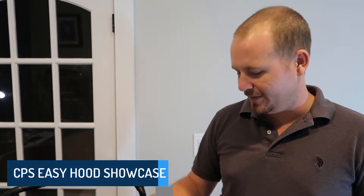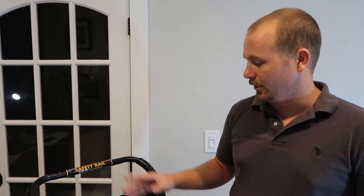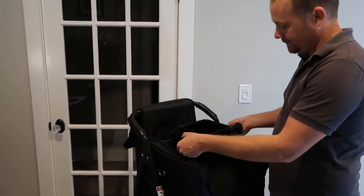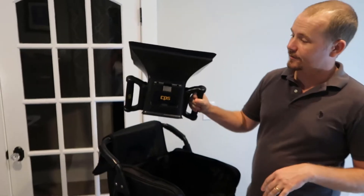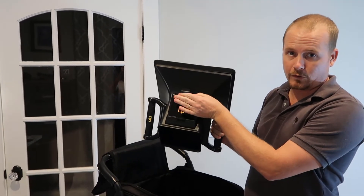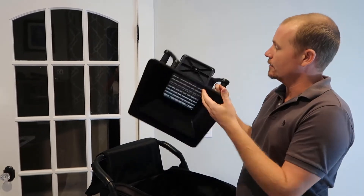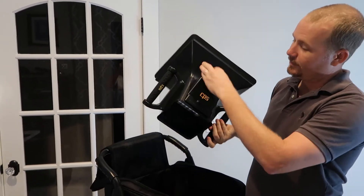Hi, I'm Brian and we're making this video about the CPS ABM Easy Hood. I'm making this video in conjunction with True Tech Tools and TrueTechTools.com. So I'm going to go ahead and unbag it and show you what all comes in the bag. We have the CPS Easy Hood itself. It's got a little holster here for a smartphone. It's got the flow straighteners here and it's a pretty simple device.